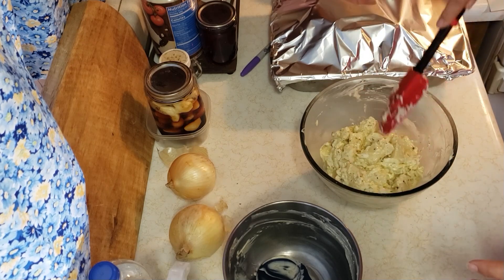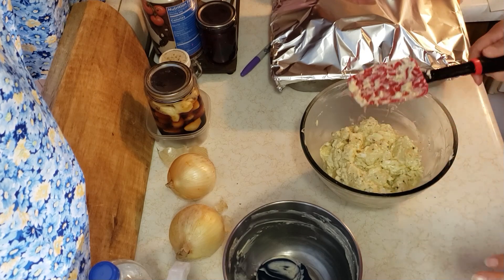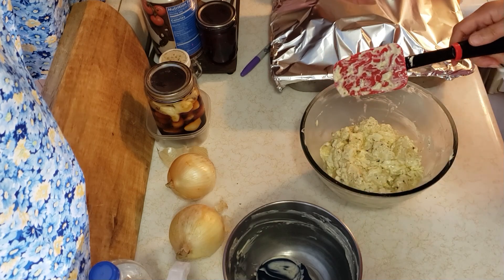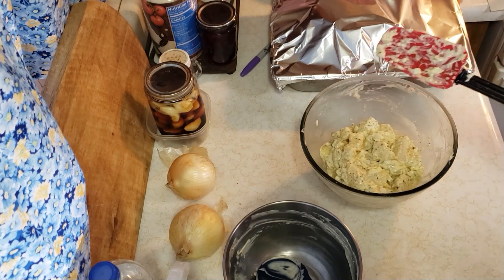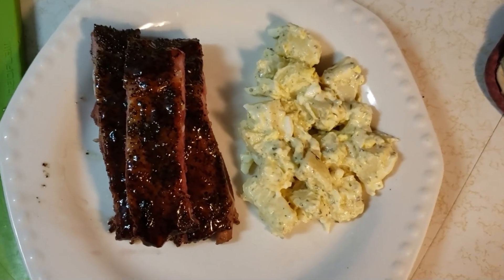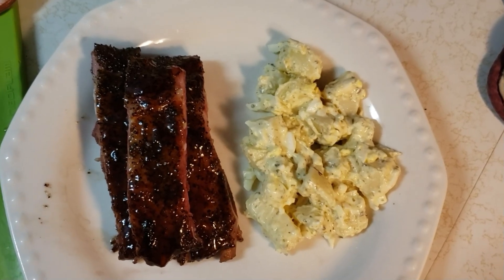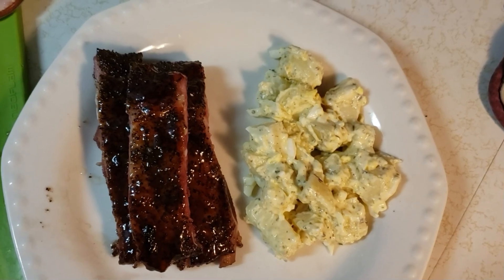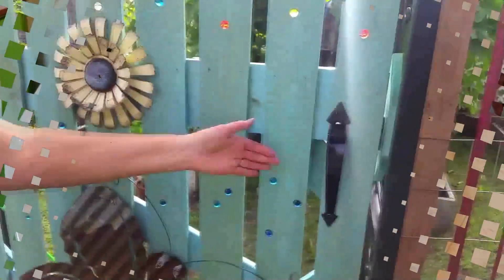All right — quick update when we serve dinner. There it is: all-day potato salad on the plate with some grape peanut butter and jelly glazed ribs. Oh yeah. Oh my lord.